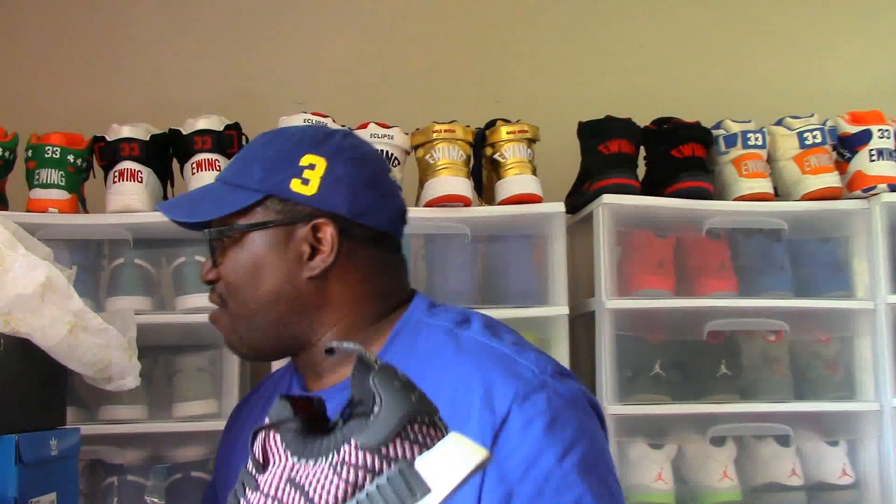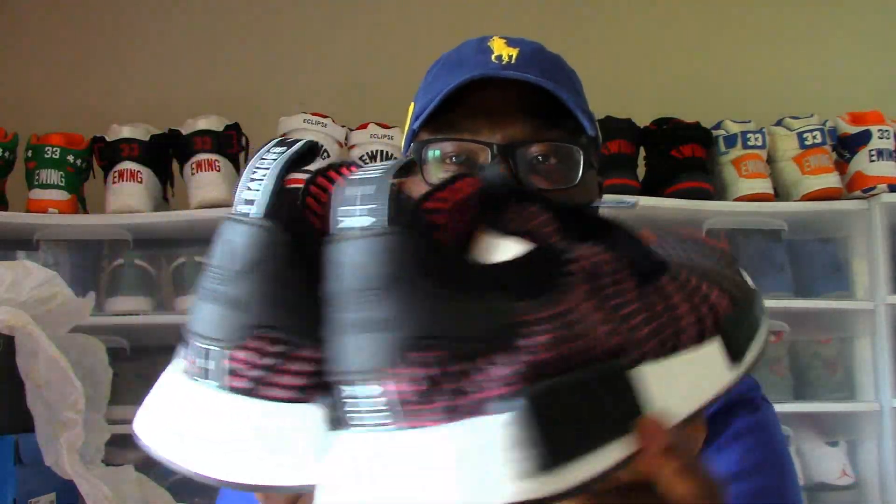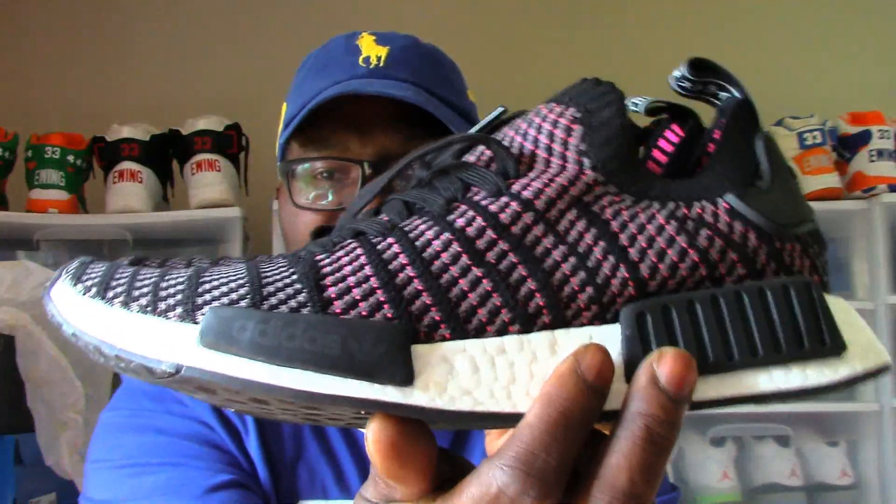$170 retail price. And here's my receipt — I got these girls from Finish Line at the Meridian Mall in Lansing, Michigan. Retail price $170, and I got these girls for $99.98. That's correct — $99.98. And they're clean. Got that black — I was calling it black and red, but it's actually black and some type of pink colorway on it.